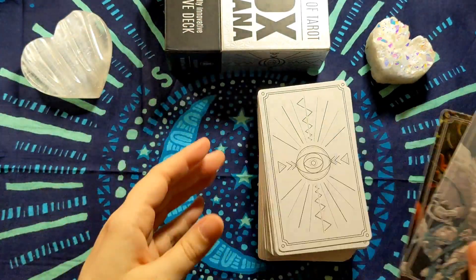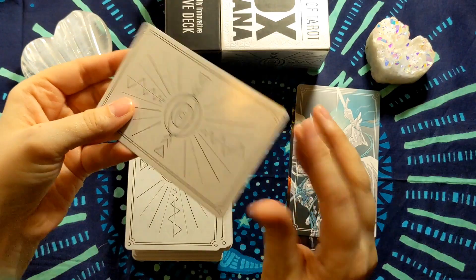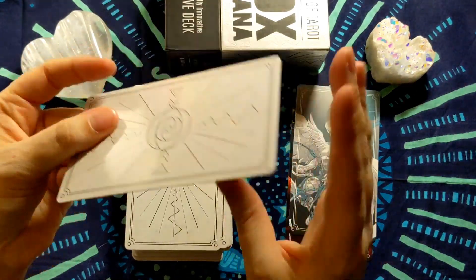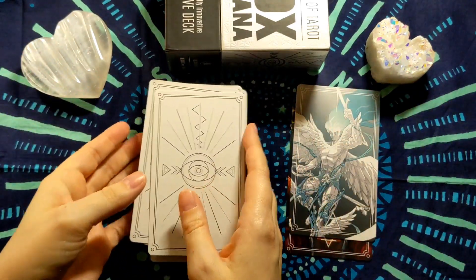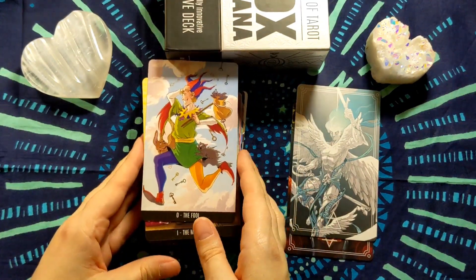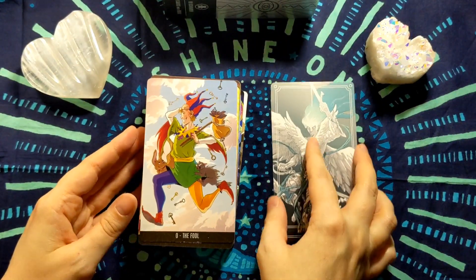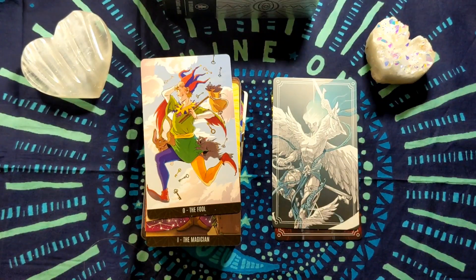Let us look at the cards. We've looked at the elements. This is the card back — it's glossy, but this is pretty solid cardstock for Llewellyn. Nicely done. I believe the Fool was on top. So let's take a look at these cards. Again, I have not seen them. This is my first impressions, as well as yours. I'm gonna zoom in just a hair.